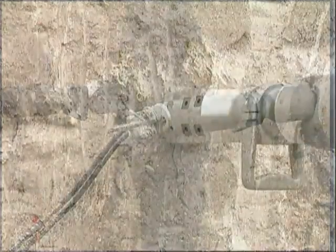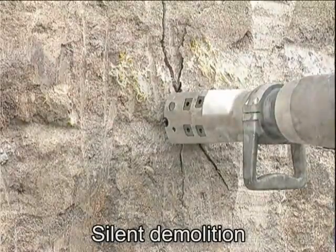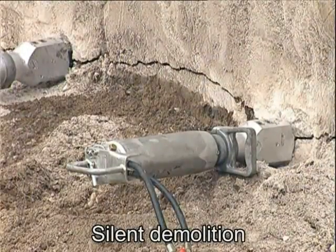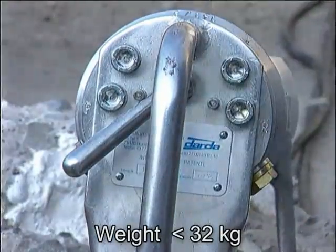Rebar in concrete will either break or is exposed to be cut. Their application is noiseless. They produce neither dust nor vibrations and split material in blocks of any size desired.